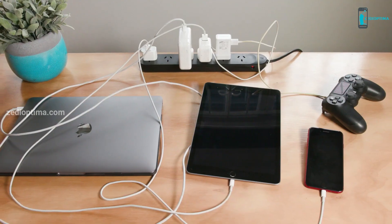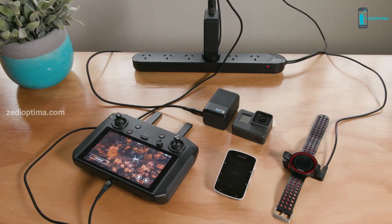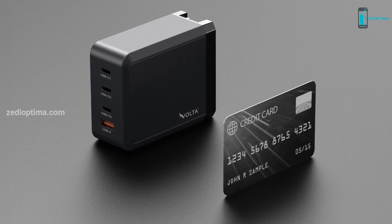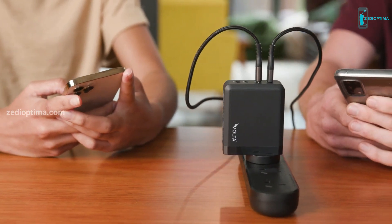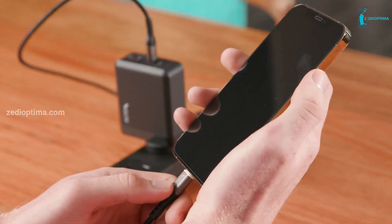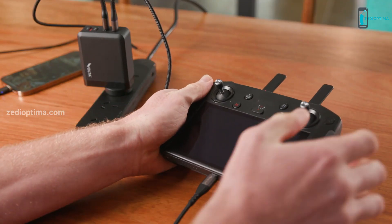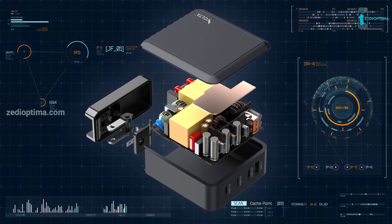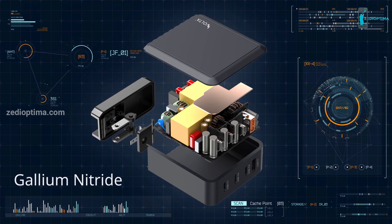Fast charge all USB and USB-C PD devices — including laptops, smartphones, game consoles, iPads, and much more — with a charger that is smaller than your credit card. Get rid of cluttered, tangled cables and free up space to charge more and do more. Plugged in with your Volta charging cable, it offers the most seamless and efficient charging experience you'll ever get.